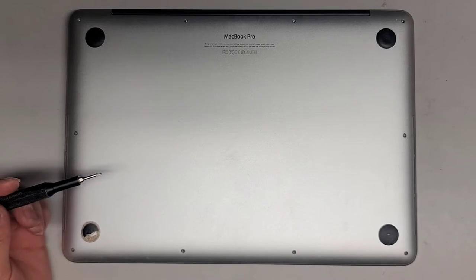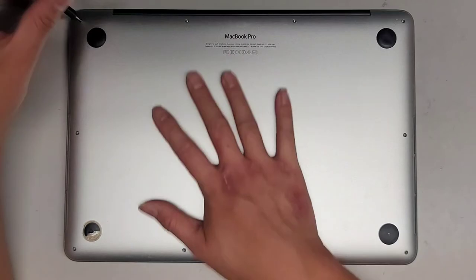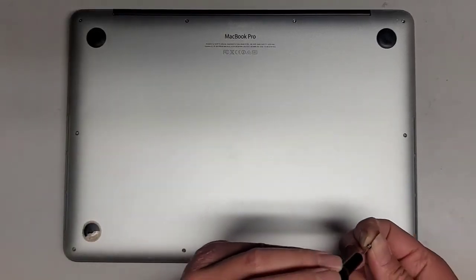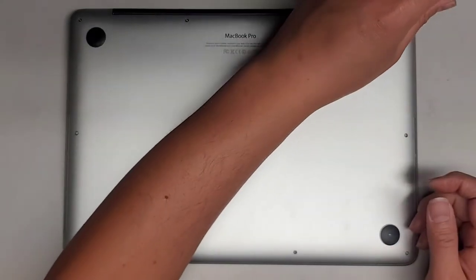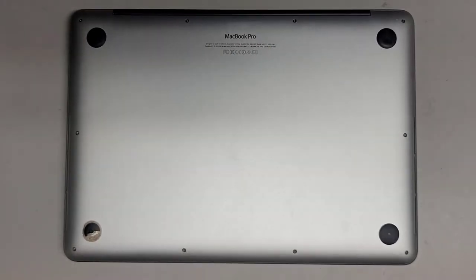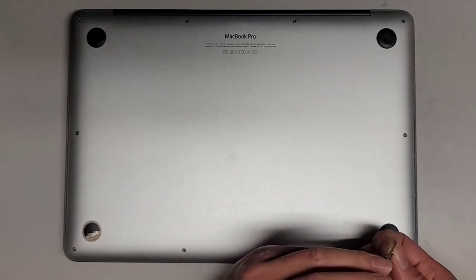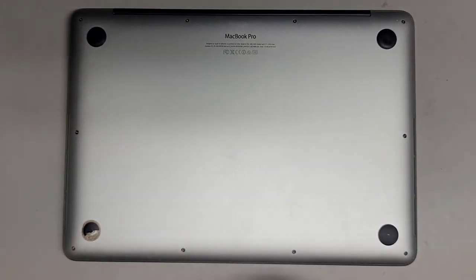Let's now take the P5 or Pentalobe 1.2 screwdriver and get all these bottom screws back in. If you're wondering, the two screws here are shorter than all the rest — so if you did somehow mix them all up, hopefully that helps. Other than that, hopefully this video helps you guys out. If it did, please remember to like, subscribe, and share my channel with others so they can learn how to upgrade and repair their devices. If it helps you save a bunch of money, please consider contributing a little to the channel — every little bit helps and allows me to continue making these videos for a living.